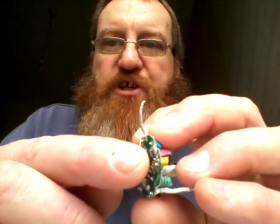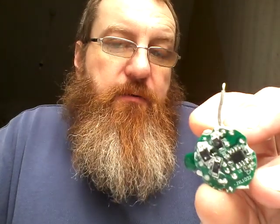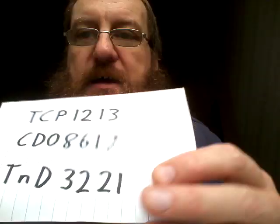And then there's this chip. The chip is called TCP-1213, which might be a date code and manufacturer — the 1213 suggests week 12 of 2013 or week 13 of 2012. The other number under it is CD08617. I should just show you this in case you can find any information on it, because I certainly couldn't. So: TCP-1213, CD08617, and then capital T, small N, capital D, 3-2-2-1. Not something I've really heard of.